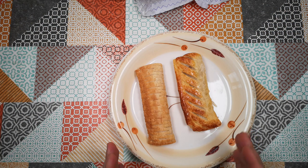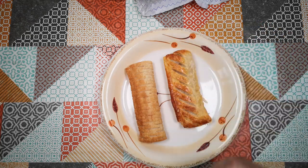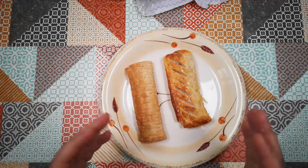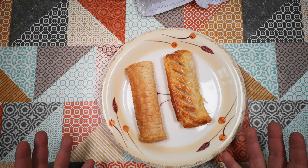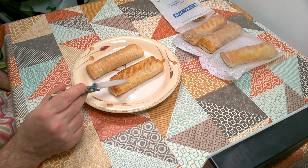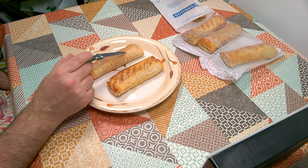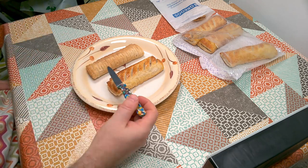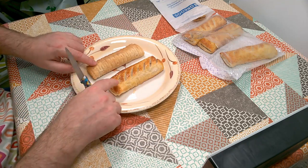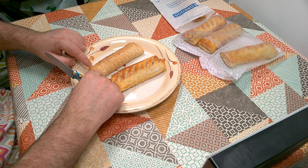Obviously they're quite different in appearance. Part of that is because Gregg's have a strategy where all their products have a different pattern on them — their chicken slice and steak slice have a different lattice pattern on top of the pastry to help staff recognise the products. So there are diagonal stripes on the regular pork sausage roll and a crosswise lattice on the vegan one. The pork sausage roll is a bit more glossy and glazed, but both pastries seem quite flaky.